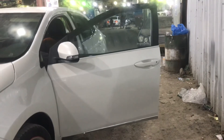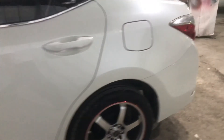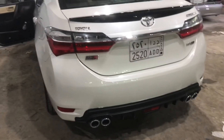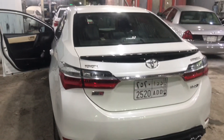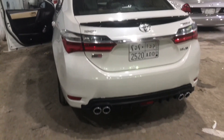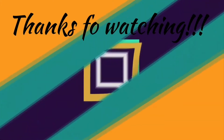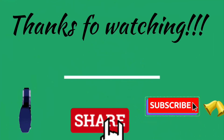Sa mga taga-JEDA dyan na gusto magpapintura, mahanap nyo sila sa scan. Maganda ang quality ng pagkagawa nila. Kung nagustuhan nyo yung video na ito at kung may mga tanong kayo, mag-comment lang kayo. Please don't forget to like, share, and subscribe, and click the notification bell para lagi kang updated sa mga bagong videos ko at sa mga videos na sasakyan. Shoutout Kosa Group. Vincing here, signing off.